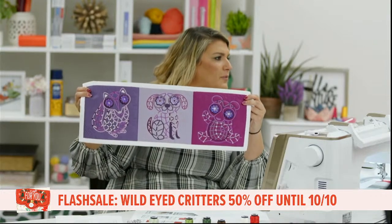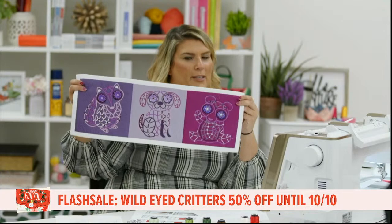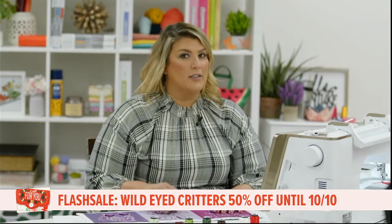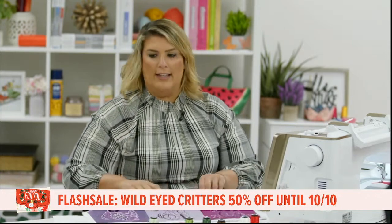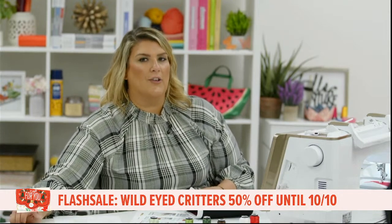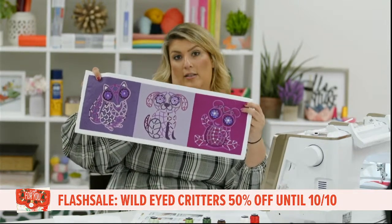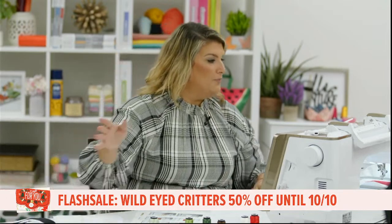The best part is Wild Eyed Critters is 50% off until Sunday — end of the week. It's normally $69.95, so 50% off brings it to $34.95. Now's the time! And remember, the Holiday Extravaganza is on sale for $34.95 until the end of October since we're stitching through it every Tuesday. Wild Eyed Critters is 50% off only until end of the week, so don't wait.